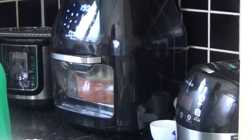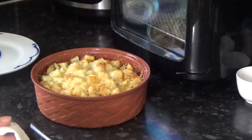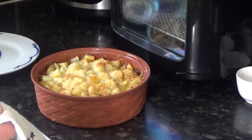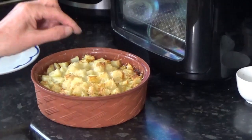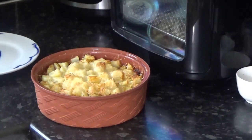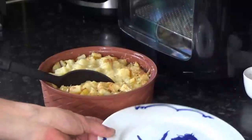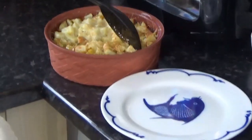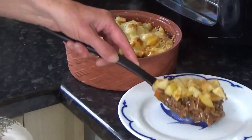It's just come out of the oven — look at that, guys! It looks delicious and I can't wait to get in there. Here's a small plate just to give you a little taster. The smell is absolutely divine.